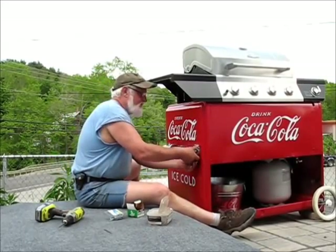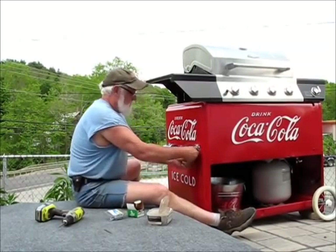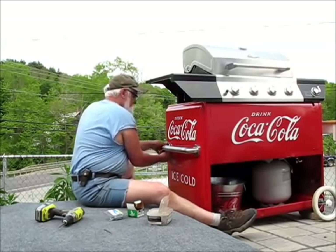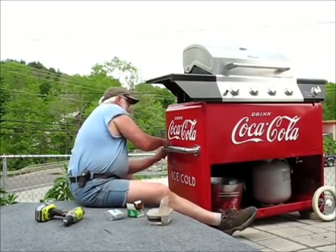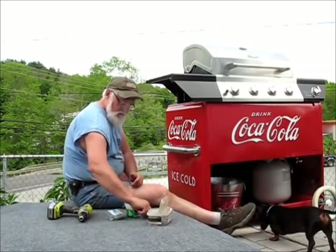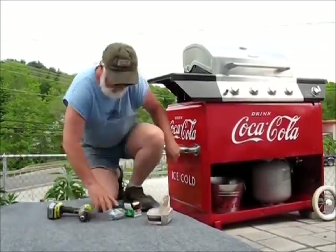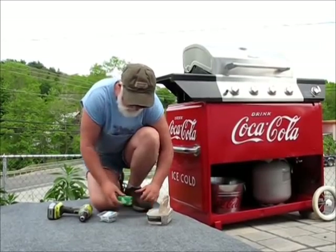All we have to do is snap these things back in place. Look at that. Just look at it. Wow. We get to stand back and take a look and see what we think. Move all this stuff out of the way. Pardon me.